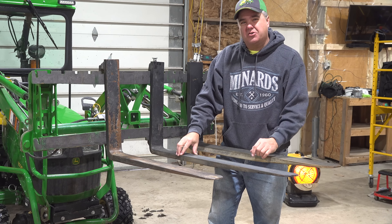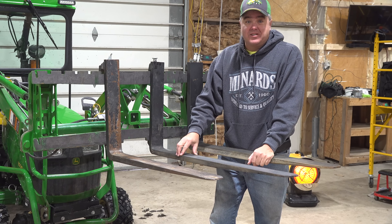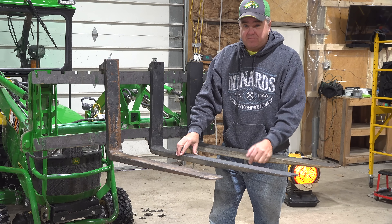Folks, today we're going to be talking pallet forks, specifically how long of forks are best for a subcompact tractor.